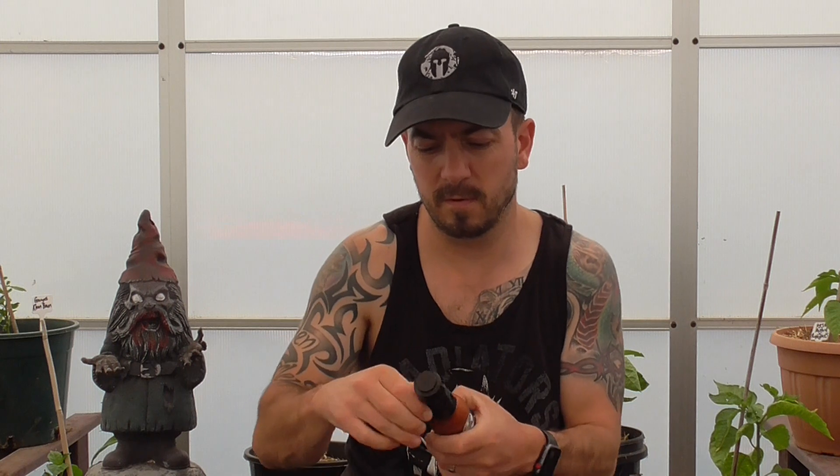Setting it open now — I don't want to toy with this one. What about the ingredients? Ingredients: Carolina Ripper chili, tomato, onion, garlic, treacle, vinegar, spice, and salt.